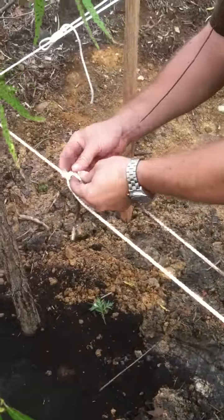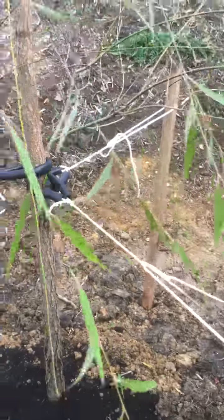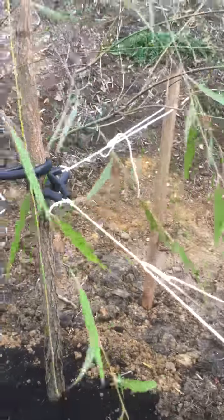Next thing we do is you want to grab the string right here with your finger, twist it a little bit, take this other piece and kind of go under. What we're doing is we're just keeping — twist it, go under. You want to pull this little piece here, tighten it up like that. And this is going to allow us to create a little bit of a pulley tension system, if you will. You can see this isn't going anywhere — just a nice little slip.